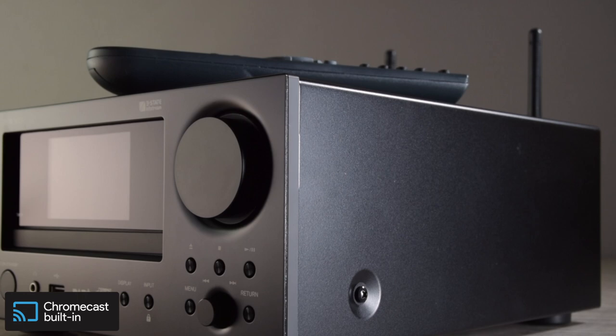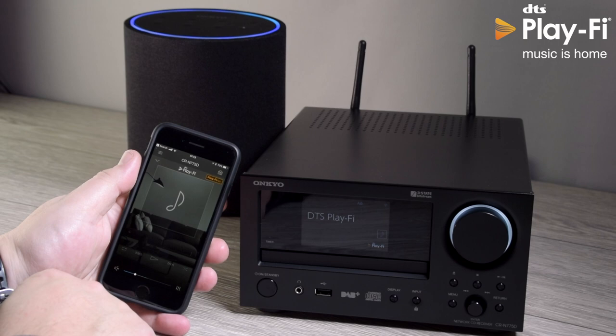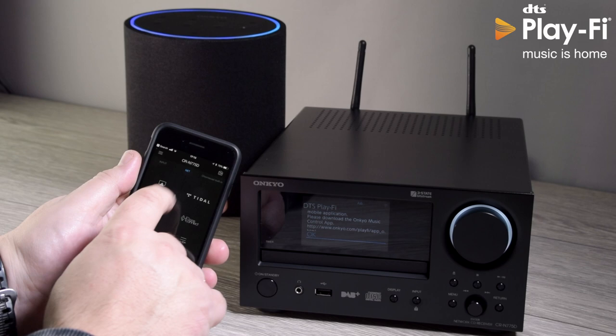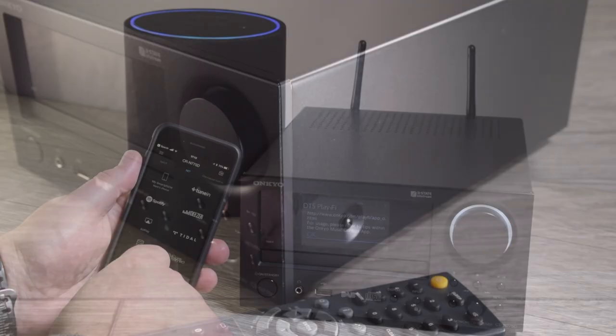Directly built into the 775 is the DTS PlayFi architecture. This is another way of doing home audio — it allows you to send any input from your PlayFi-enabled device to any other PlayFi-enabled unit. On screen you can see the 775 and our Alexa speaker. You can send signals from the 775 or your phone directly to the Alexa speaker and have independent volume across two zones. DTS PlayFi will also talk to any other DTS PlayFi product.